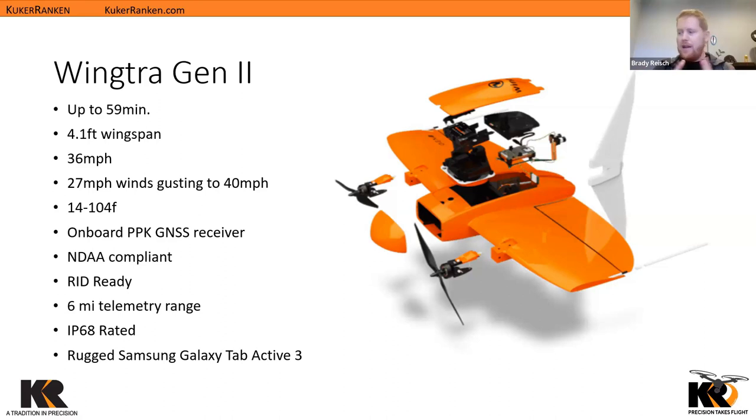This aircraft is fairly large — we have just over a four-foot wingspan. It will travel at up to 36 miles per hour and fly in 27 mile-per-hour winds, gusting to 40. Unlike traditional quadcopter aircraft where we sustain flight by pushing air down from the props, this fixed-wing system pulls air over the top and under the bottom of the wing to generate more lift, giving us better wind performance than a traditional quadcopter system.